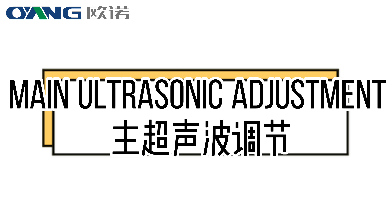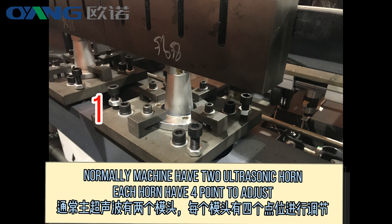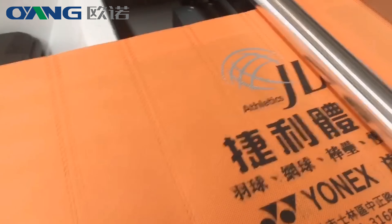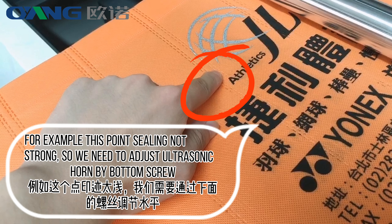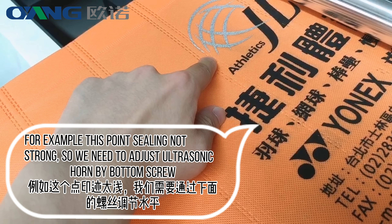Ultrasonic adjustment. Normally the machine has two ultrasonic horns, and each horn has four points to adjust. For example, if this point's sealing is not strong, we need to adjust the ultrasonic horn using the bottom screw.